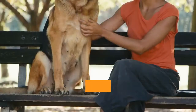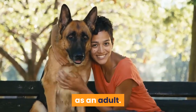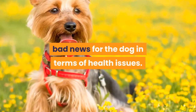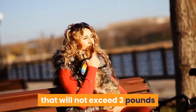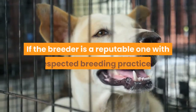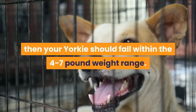For a purebred Yorkie, the American Kennel Club requires that the breed standard fall within the range of 4–7 pounds as an adult. Anything outside of this limit generally spells bad news for the dog in terms of health issues. Breeders who advertise teacup Yorkies are typically selling dogs that will not exceed 3 pounds and stand no more than 5 or 6 inches tall, which would not be accepted by the AKC. If the breeder is a reputable one with respected breeding practices, your Yorkie should fall within the 4–7 pound weight range.